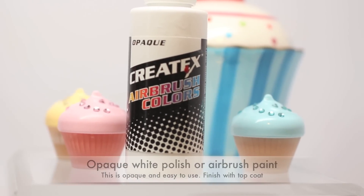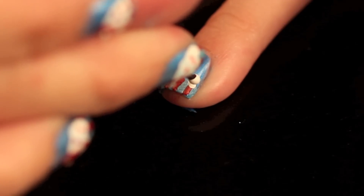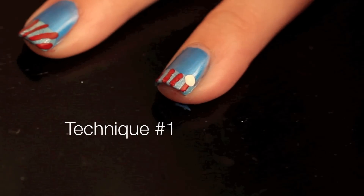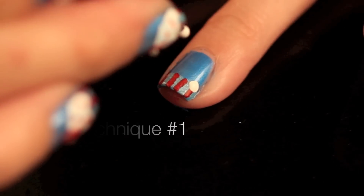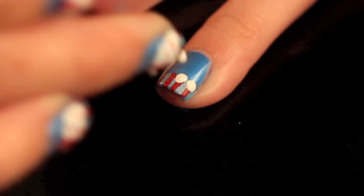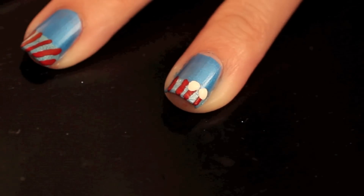Now take an opaque white — I'm using an airbrush product that I usually use when I airbrush my nails. I'm using a bobby pin to create larger dots, then create a half circle on top. This creates a laid back cupcake frosting style.